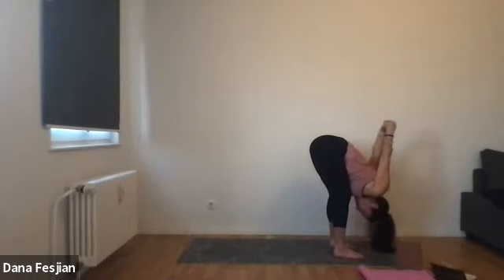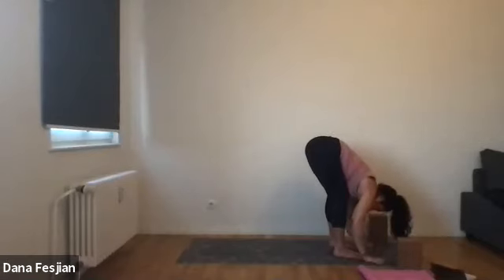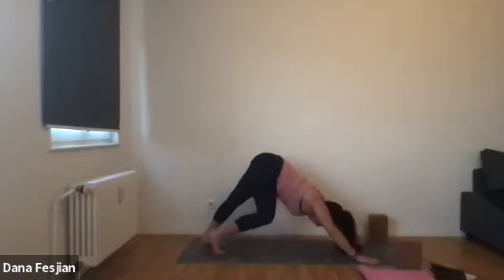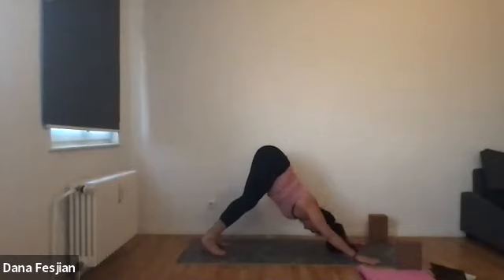Exhale, bring your hands back to your low back. Let your arms just dangle down. Place your palms down on the ground and begin to walk your feet back to a downward facing dog. Inhale, bring your body forward and through — up dog. Exhale, downward facing dog. One breath to meet.